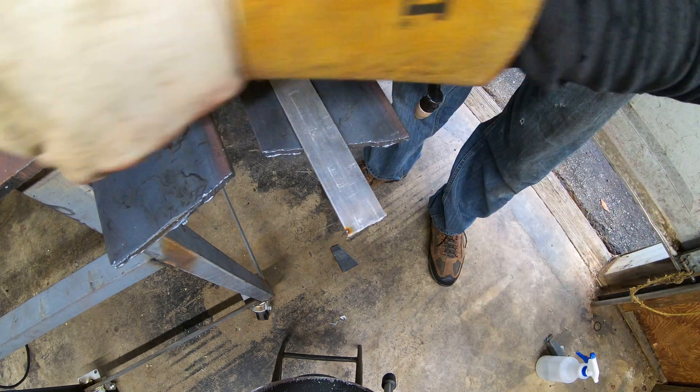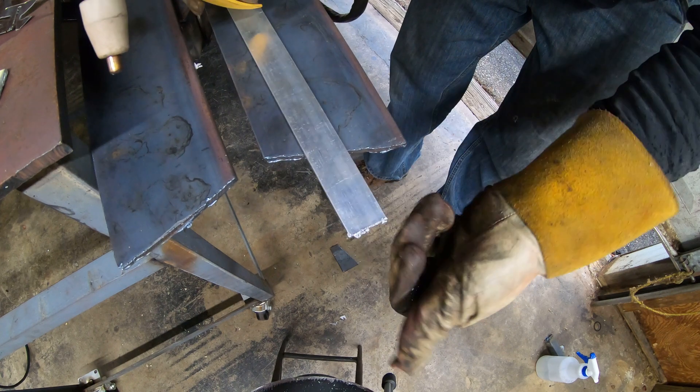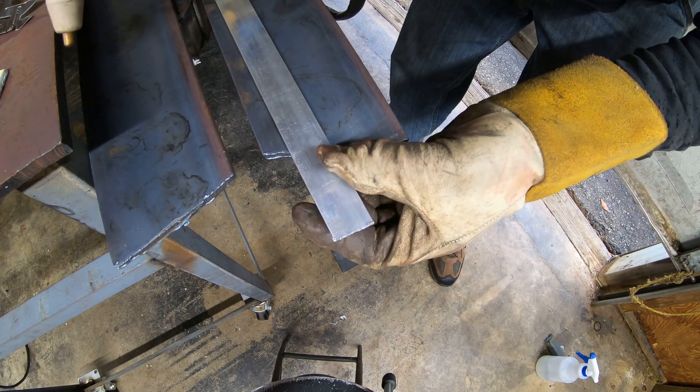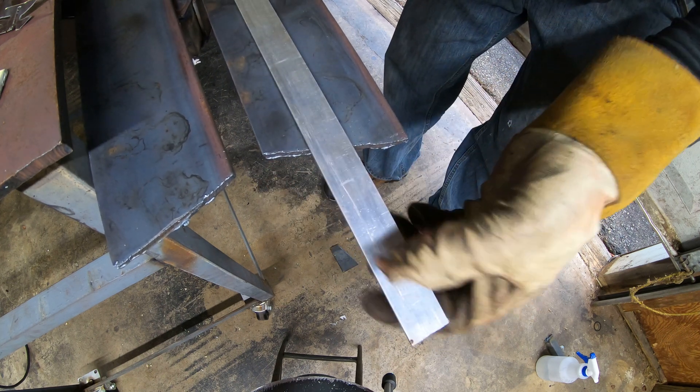Got some slag on the back side, but still made a pretty nice clean cut. The stuff comes off pretty easily — a little wire wheel action and it's gone.